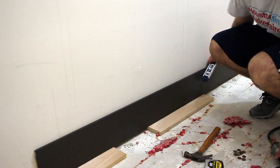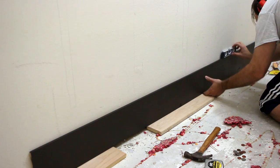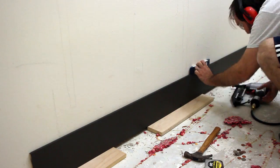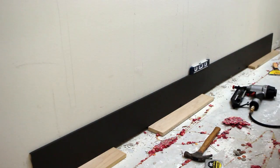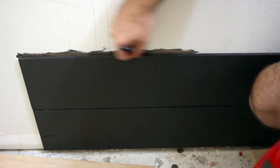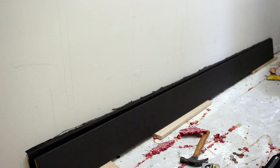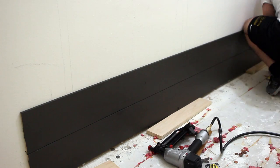To start the first row of shiplap, we used three-quarter inch plywood scraps to allow space for the wood floors that we'll be installing later. Then we attached the boards to the wall studs with two-inch brad nails, double checking that the boards were level all the way across as we installed them. Between each board, we painted a one-inch strip to make sure the gaps were covered. A nickel coin makes a great spacer between the boards to keep everything consistent and level.